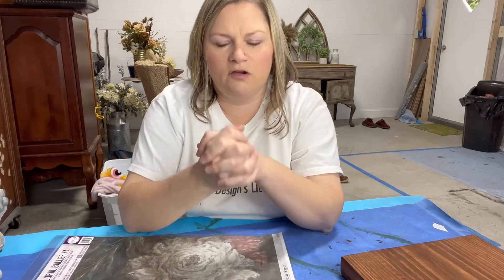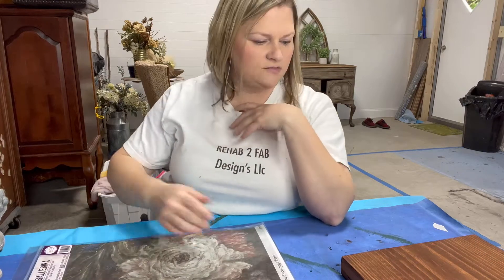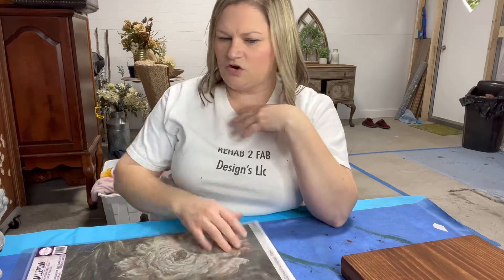I am a content creator for Dixie Belle. If you'd like to try any of these products, we'd love for you to get them through our affiliate link - I'll put it in the description below the video. It doesn't cost you anything extra, just gives us a small portion to keep these videos coming to you.